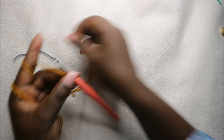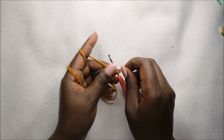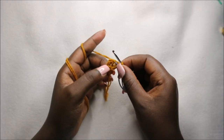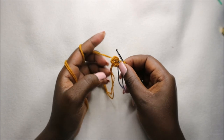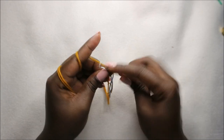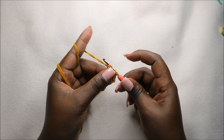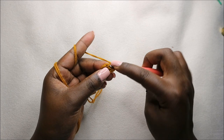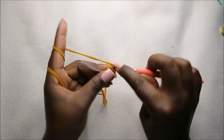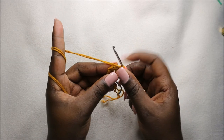I'll take my marker and place it here. Now in the second row we are going to increase every stitch for a total of 12 stitches. So we'll increase the first stitch, increase the second stitch — two — and continue increasing all the way around.